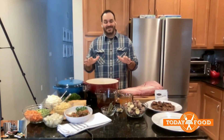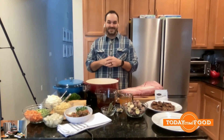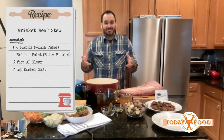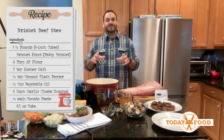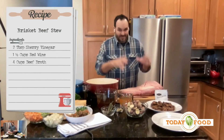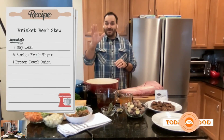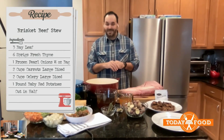Barbecue season is all season long, but there's nothing quite like a hearty, warm beef stew to warm you up on one of these cold winter nights. We're taking beef stew and kicking it up to the next level by using my favorite cut of barbecue meat, the king of meats — the brisket. I find that the brisket is one of the most perfect meats to stew, as well as slow, low-cook with some smoke for barbecue.